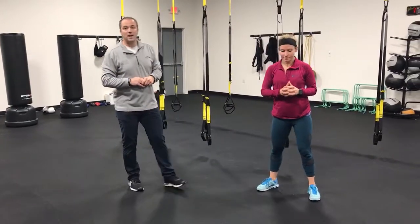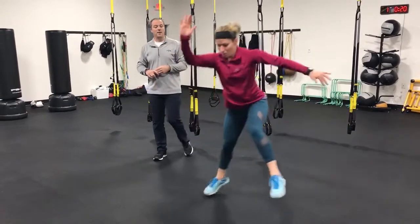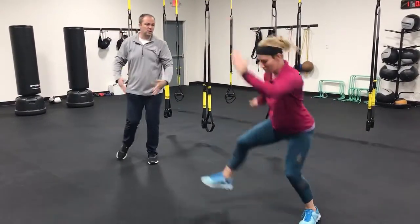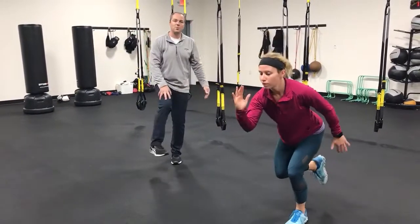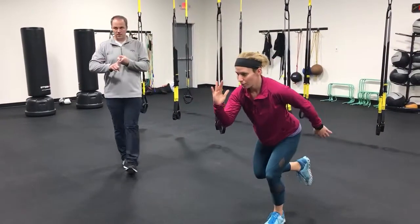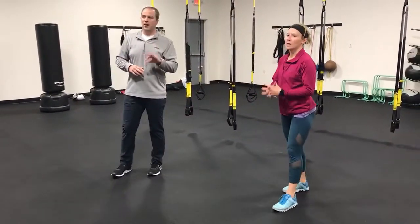The next one is skater hops — a little balance, coordination, and stability. We're taking our time. You notice she's not jumping as far laterally as she possibly can; she's working on stability and sticking the landing. If we start jumping too far, we lose our balance — that's when we have joint issues. So take your time, remember you're working on stability and soft landing, and your toes stay pointed forward. Posture is always crucial. Those are skater hops.